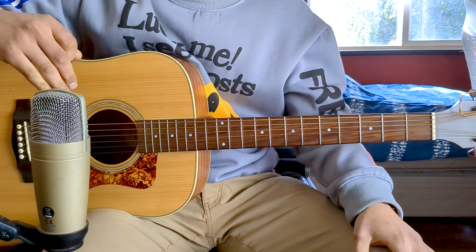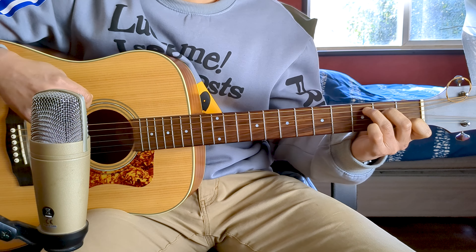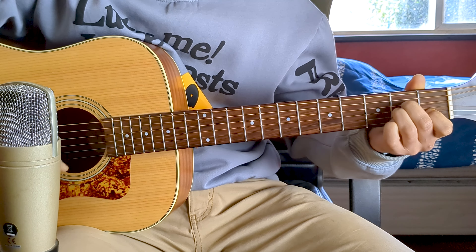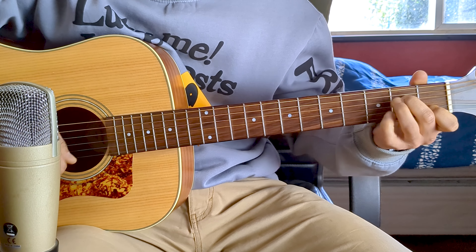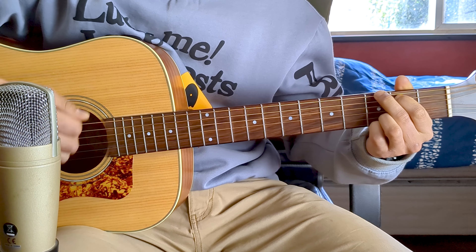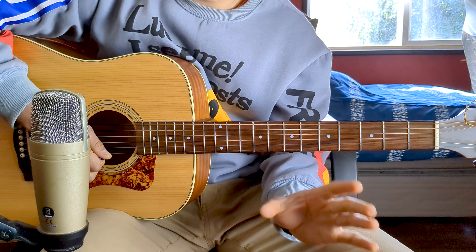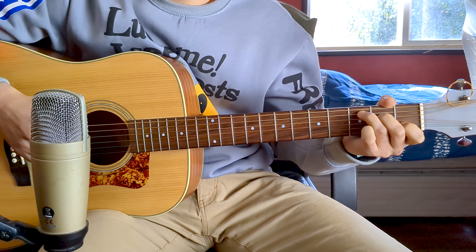At first this may seem difficult. What I recommend is to do it slowly, respecting each strum and each mute, and gradually increase the speed. All together it would sound like this — I'll play it slowly. With practice and patience you'll get it, and then you simply add more speed until you reach the tempo of the original song.